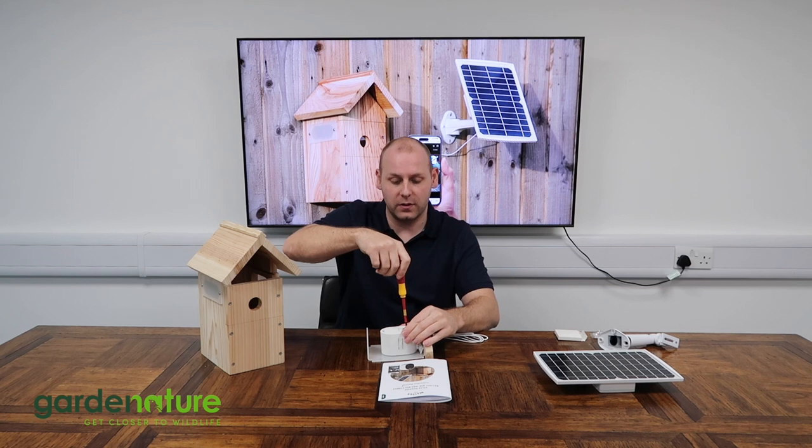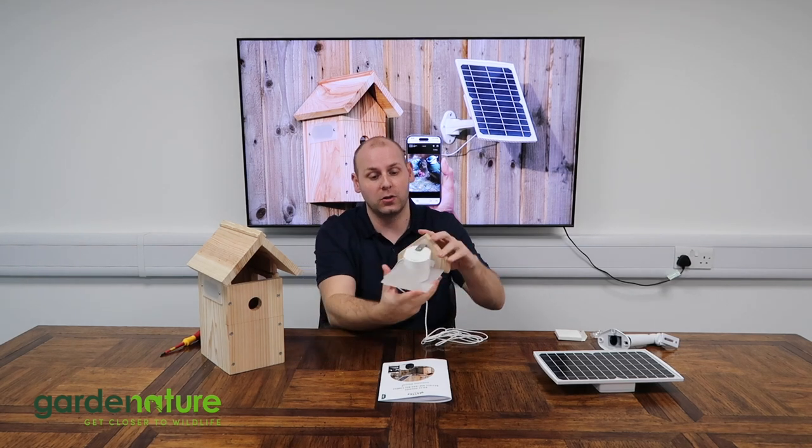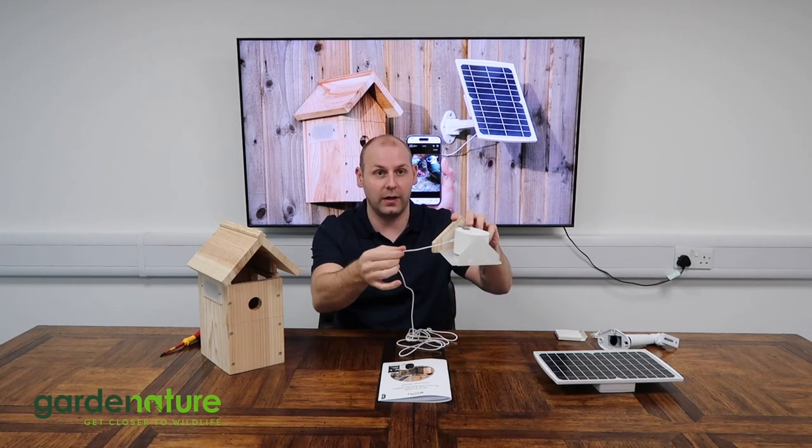Once we're happy that the camera is nice and secure on that bracket with no room to move around, we then slide that drawer back in, making sure the cable exits — as you look at the front — to the right.